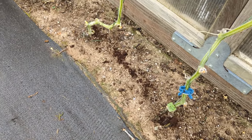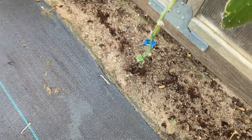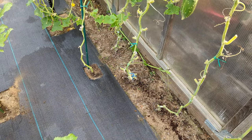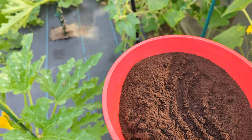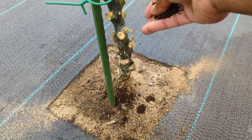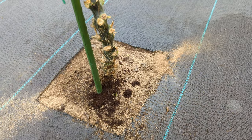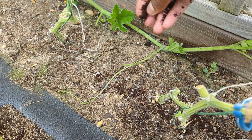I use it on all my plants, especially tomatoes, cucumbers, and stuff like that. Coffee grounds add a lot of nitrogen and a lot of other stuff to help the plants grow. And bugs are not a fan — I literally threw it on some ants and saw them running away from the coffee grounds.